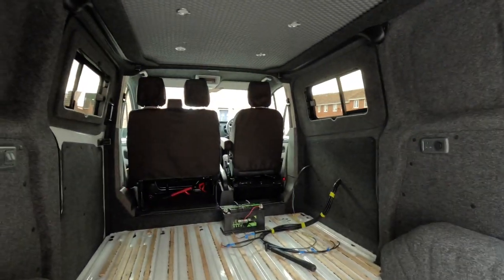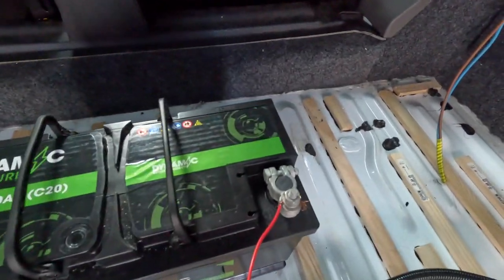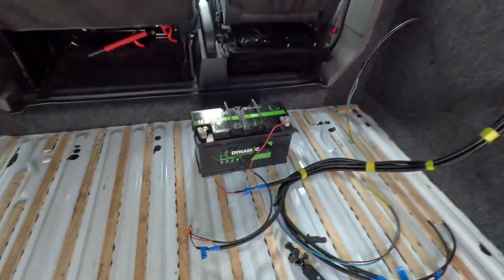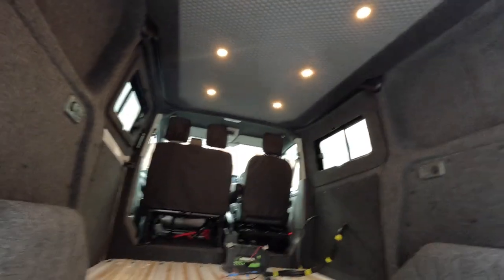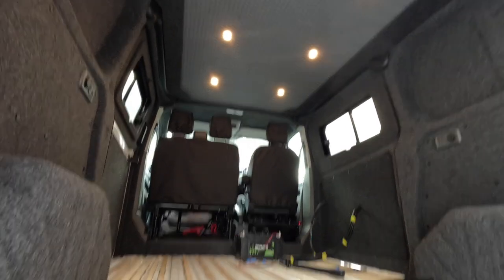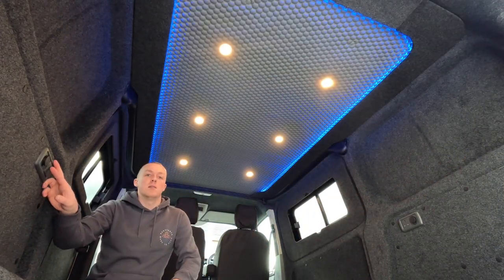Just landed back at home — I thought I'd do a quick video with the battery rigged up just to show you the lights on. I would not normally recommend doing this as I haven't currently got a fuse on my lighting circuit, but it's purely for testing and showing you guys. Here are the spotlights on.